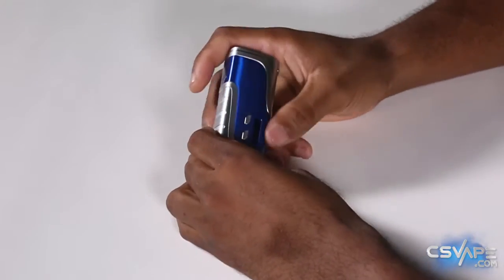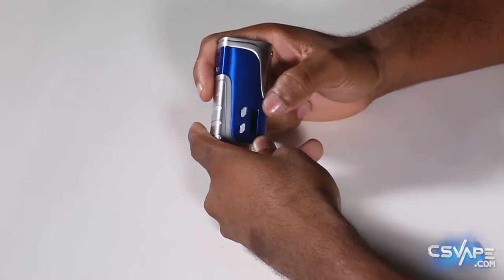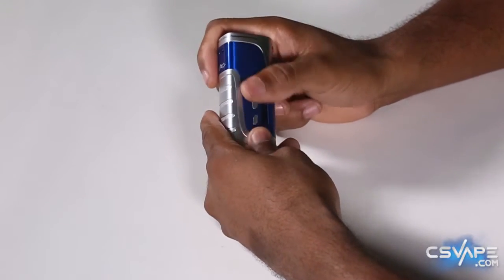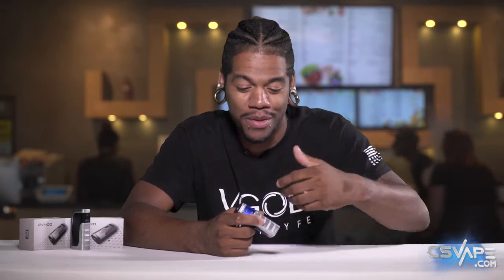The one I'm holding is the blue one. I will tell you it's kind of a fingerprint magnet — it doesn't really have a brushed finish or anything, so fingerprints are definitely an issue with this device. If you are OCD about that, you may want to carry some alcohol swabs or wipes and make sure you keep it clean.